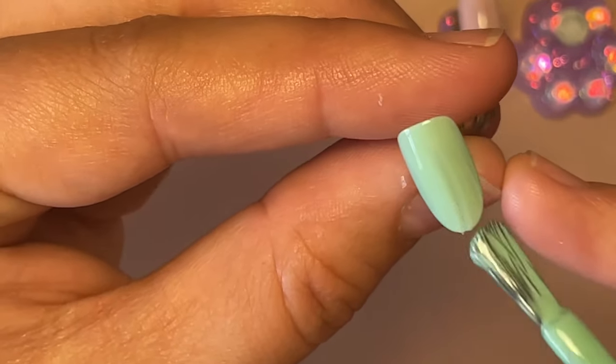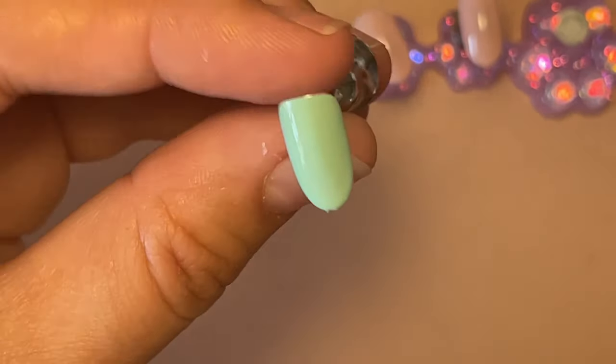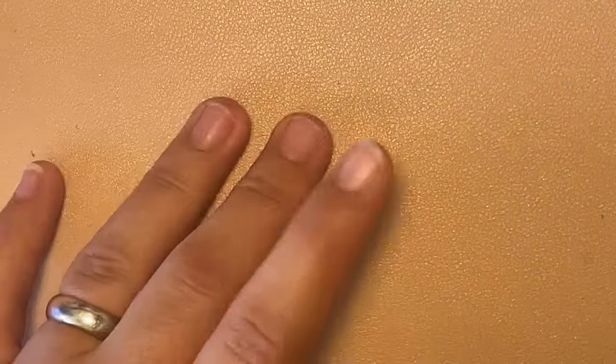It was the nicest pastel green I could find, and it is a super, super watery formula, but as you just saw it covers really really easily, which was kind of surprising. I've already dotted some out on my palette. I was going to use yellow — a daffodil one by CJP — but it just didn't fit in with the other colors, so I am just going to need a dot and tool and fine liners.